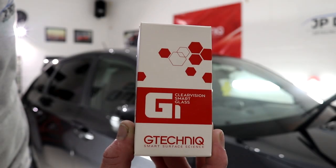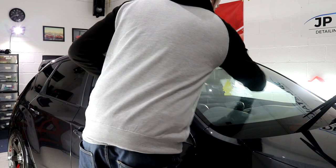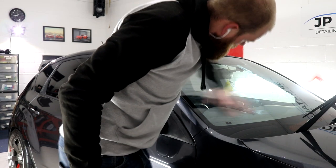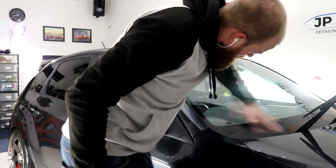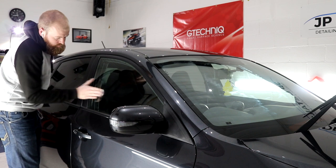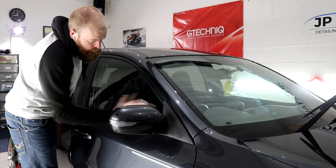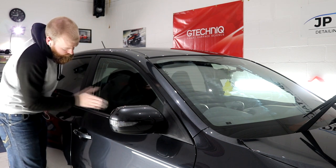G-Technic G1 Clear Vision Smart Glass is a 2-year ceramic coating for the windows which makes driving in bad weather conditions far safer due to increased visibility. The coating also makes ice, bugs and tree sap far easier to remove. You apply one layer to the side windows and rear window, and three layers to the windscreen. I start with the first layer on the windscreen to allow it to harden up, then apply the coating to the drivers side windows.